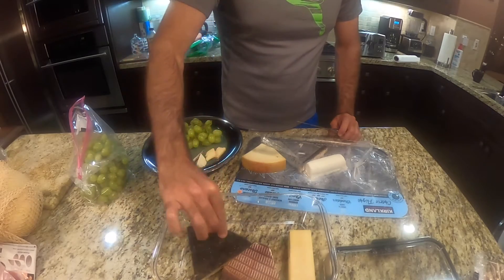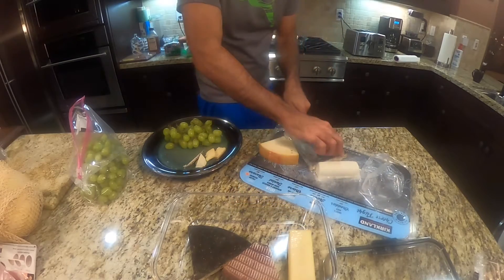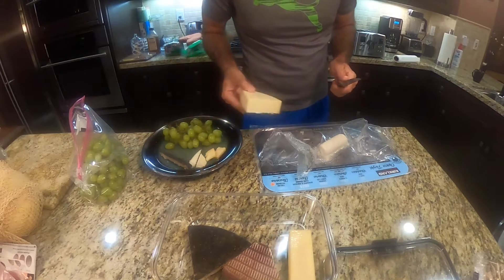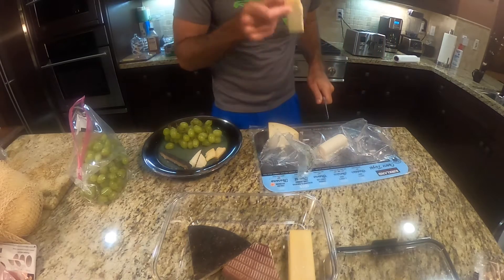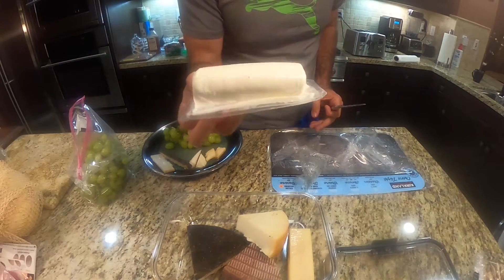I want to be buried with this when I die — put it in my casket. This is the Italian Pecorino Toscano, sheep's milk. Take a little slice off that. This is the Spanish Honey Log.